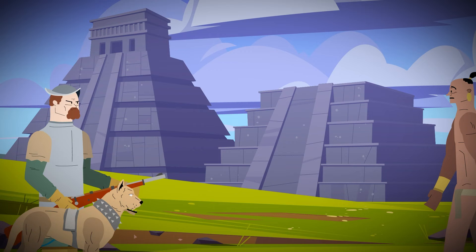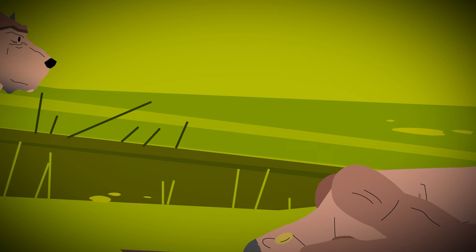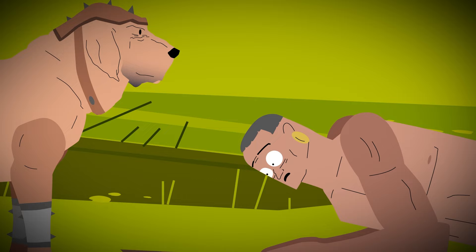Many native tribes were terrified of the dogs, even more so than the Spanish, so they would simply accept subjugation. It was better to bend a knee to the Spanish than risk one of the monstrous hounds ripping them apart.